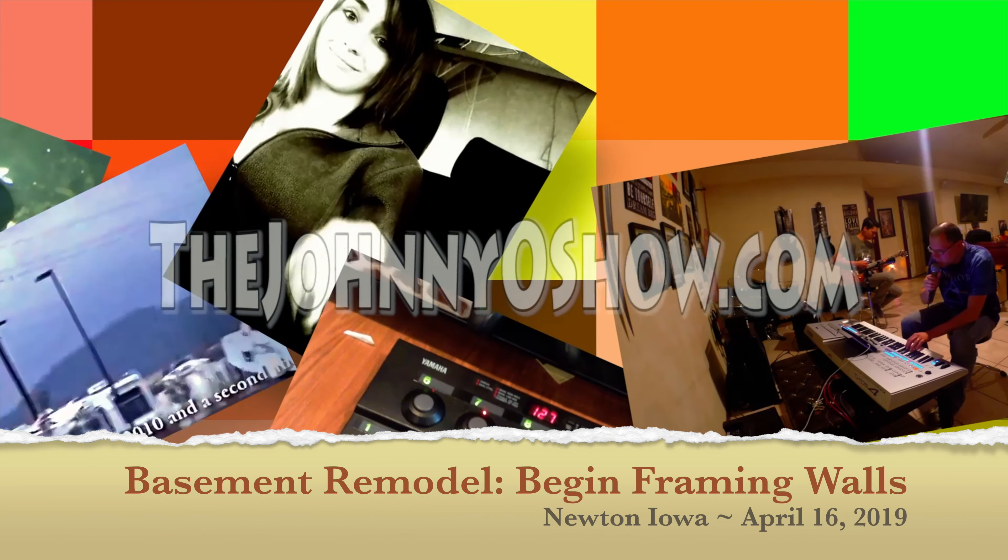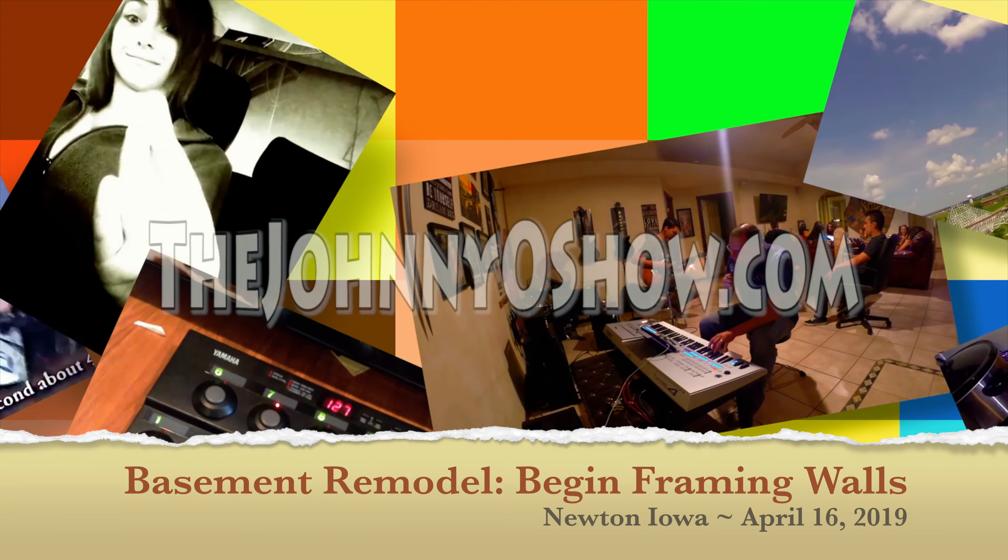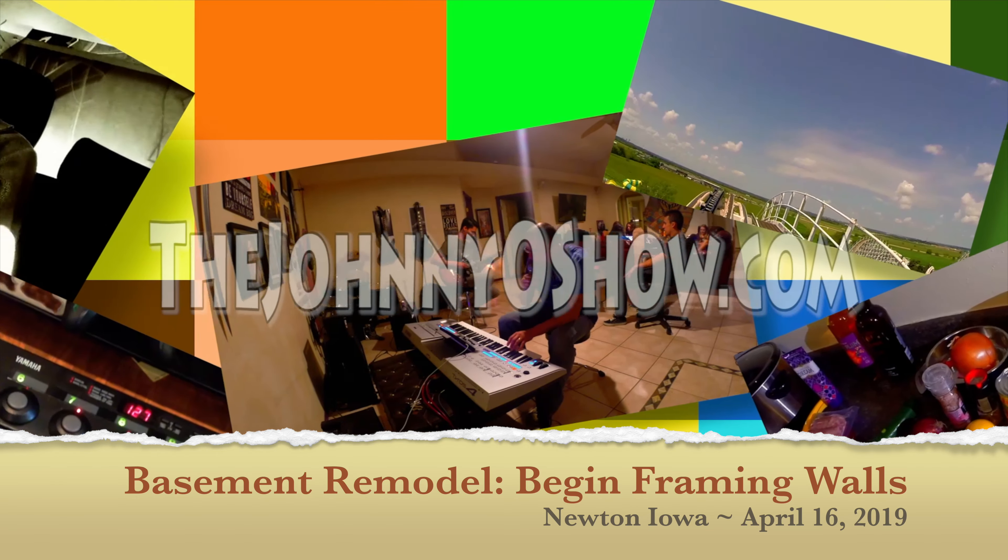That's actually a semi-overdue update. Here we are going on week six. So if you're doing this yourself and you're doing it part-time, you can expect to probably go about the same pace if you've never done this kind of work before.